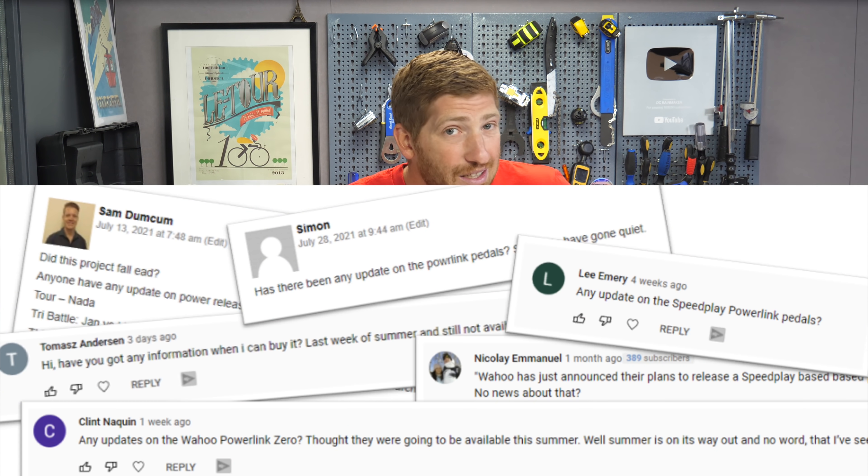A lot of people have been asking the last couple of weeks, especially almost daily at this point, is Wahoo going to hit those timelines? I know a lot of us also think of summer as like June, July, August. Not Australians — you're down under, at this point you're like in winter or fall or something. So we're just talking Northern Hemisphere summer, because Wahoo's based in Atlanta, which is in the Northern Hemisphere.